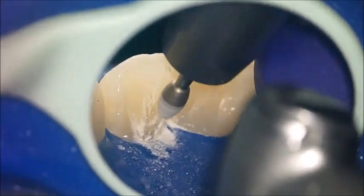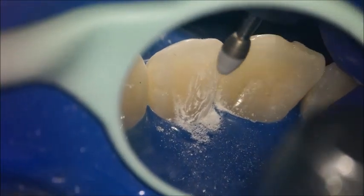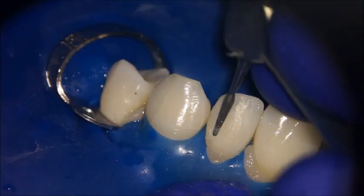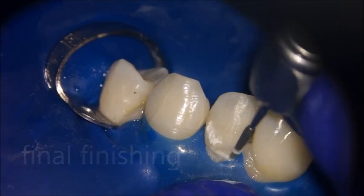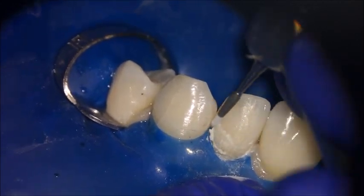Check the labial side — from the mesial, from the distal, and from the occlusal — to see if any line angles need further finishing. Remove all the excess from the cervical part and refine the tertiary anatomy.